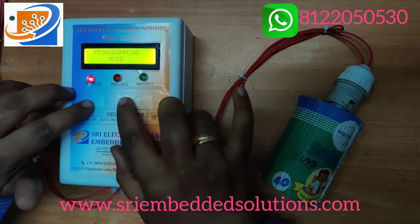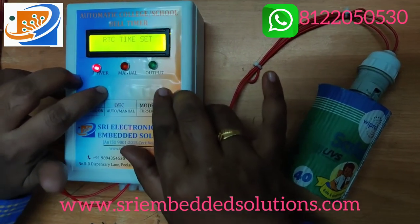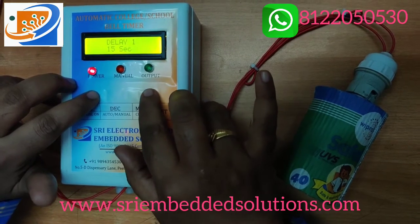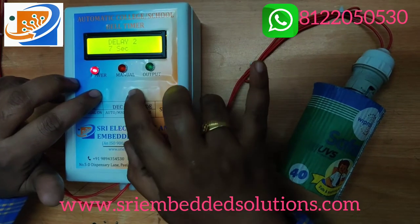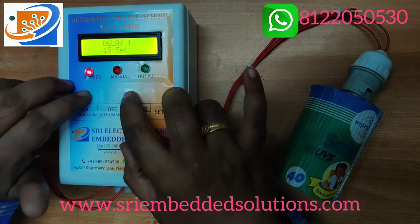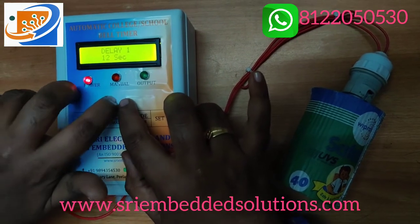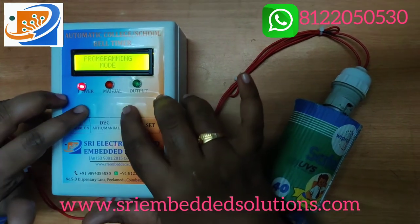The second setting is alarm ring time. Go to programming mode and increment to this option. There are 5 delay options: delay 1 through delay 5. For delay 1, we can set it to 10 seconds.